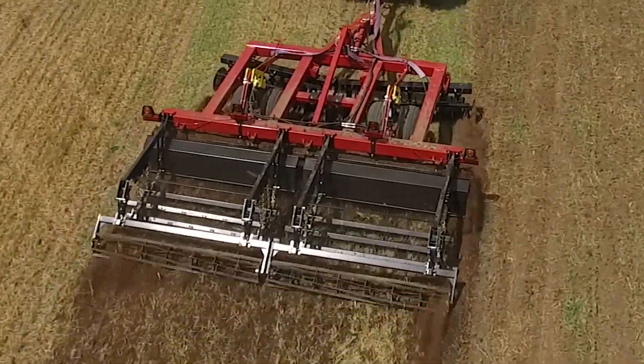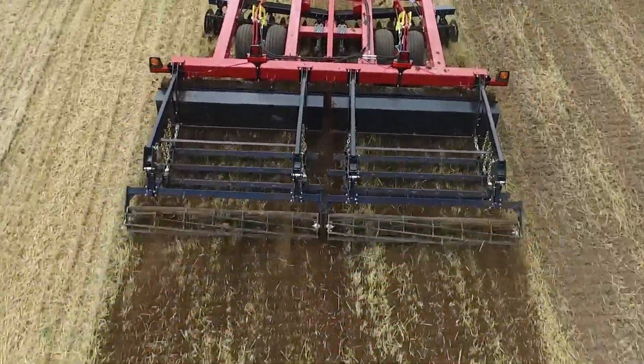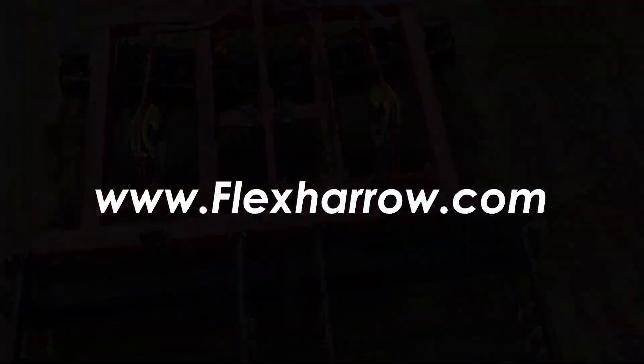For either traditional tillage or minimum tillage operations, the Cobra, in widths from 12 to 45 feet, offers the versatility and performance demanded by today's farming practices. Call your local dealer or visit McFarlane's website at www.flexhero.com to set up a demo.